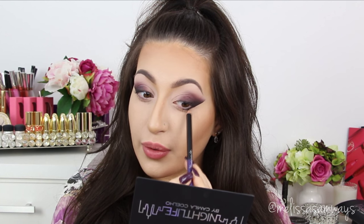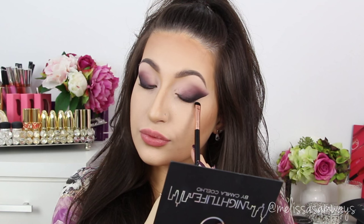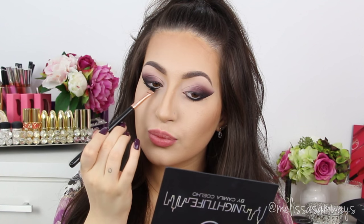Now with the same black eyeliner I'm gonna apply here in my lower lash line. Now using a short shader brush I'm going to blend this eyeliner. Now I'm gonna line my eyes making a really thin eyeliner using this really small angled brush and this black gel eyeliner, also by Sigma. The color that I'm using is Wicked. I'm gonna use just a little bit.